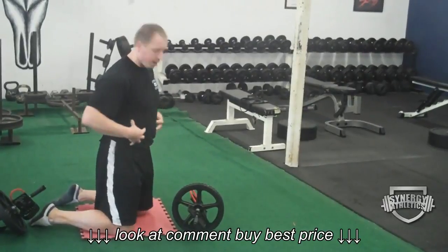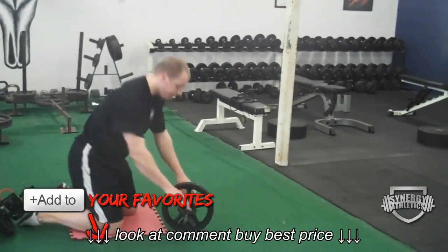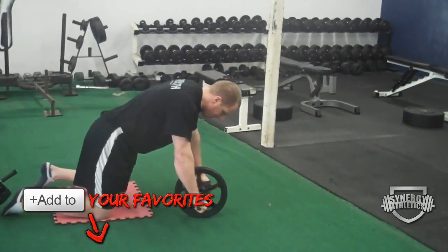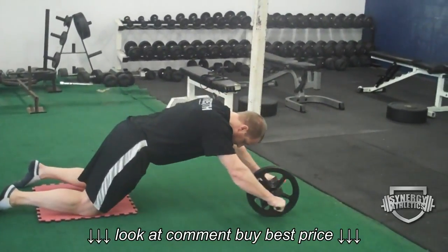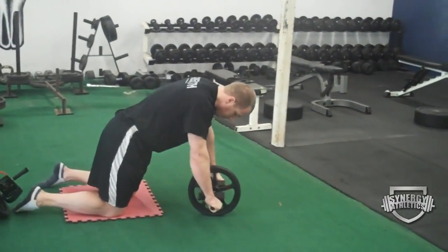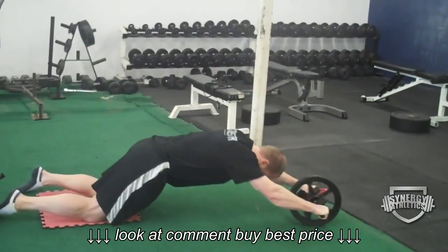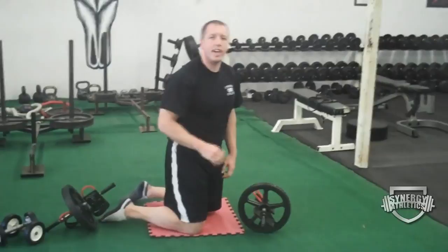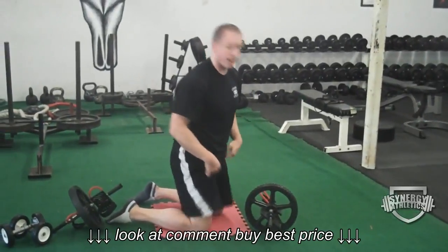Only go out as far as you can hold that position. So instead of just rolling out loosely, shorten your abs, hold them tight, roll out as far as you can, and pull it back. It might only be a few inches. Once you get better, hold it tight, roll out, pull it back. Don't let your back sag — that is the key point to doing this exercise.